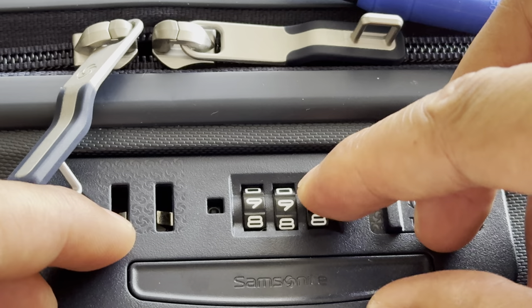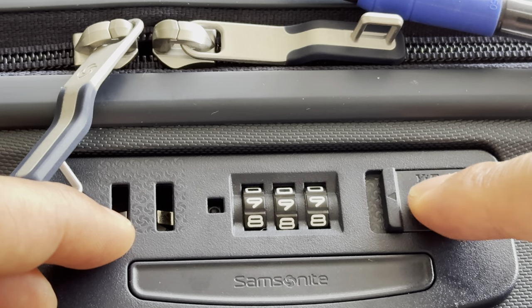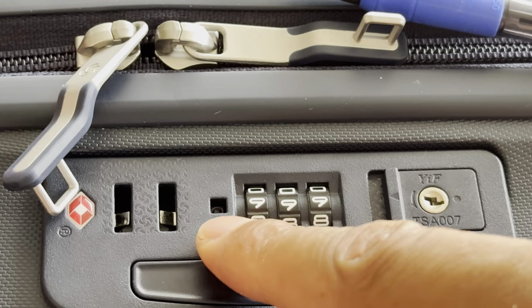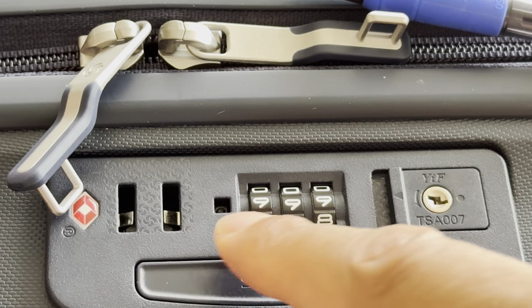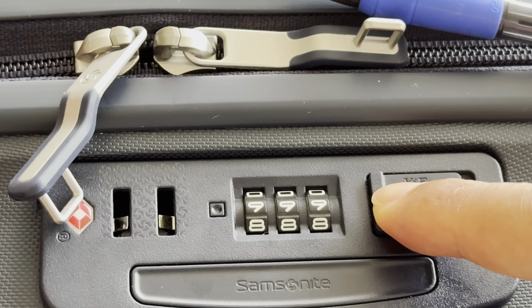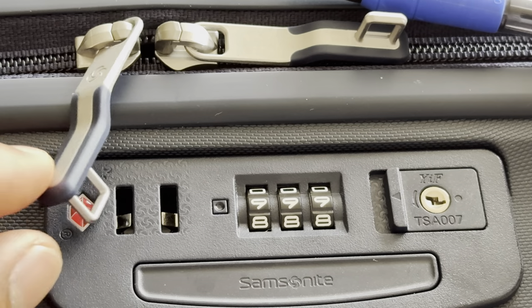As you can see right here, I'm setting it to nine nine nine. When I do that, all I have to do is take this switch right here and press it towards the left. When I do that, the combination is now set to nine nine nine.